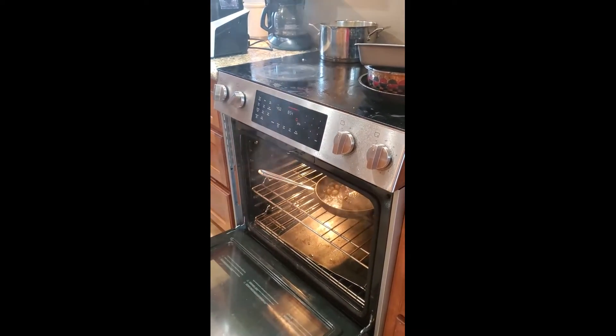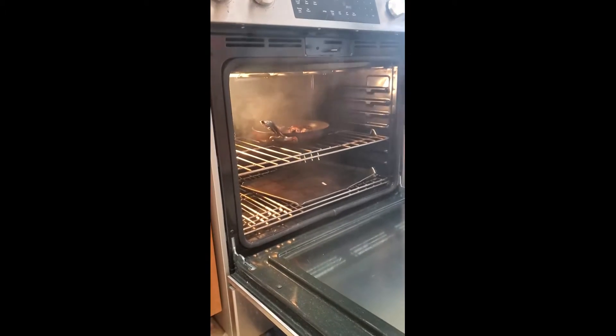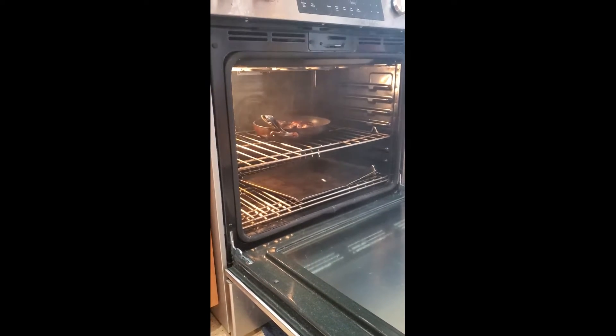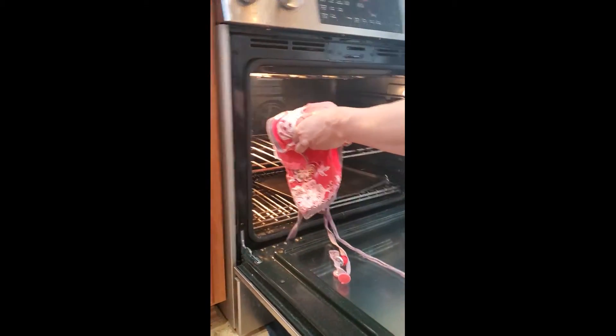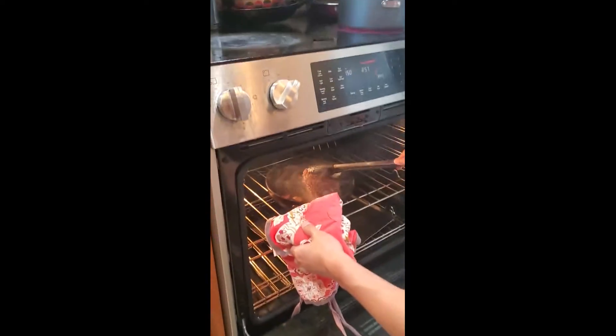Be careful, it's going to be hot. Flip it inside the oven — that's hard to see, but I did flip it. Be careful, it's like 450 degrees in there.